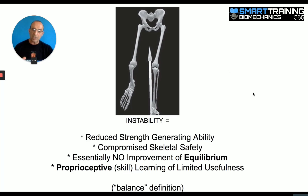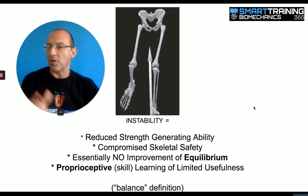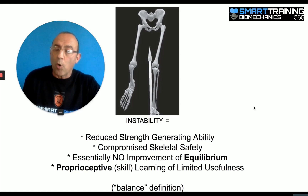Along with compromising the resistance exercise, the net result is that you're reducing your ability to generate strength, you're compromising skeletal safety, you're not improving your equilibrium, and the proprioceptive skills you're learning are only going to be useful if you're doing activities that simulate that environment — if you're a surfer or a skateboarder. I've talked to people who have done those things for a year or two and said they had no more sense of equilibrium than before. They can do the activity better, but in the meantime they've compromised their muscular gains.